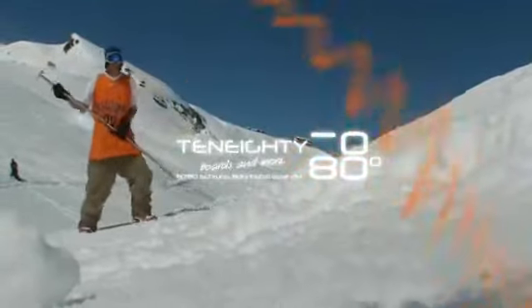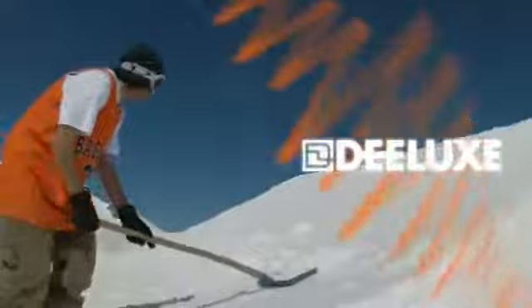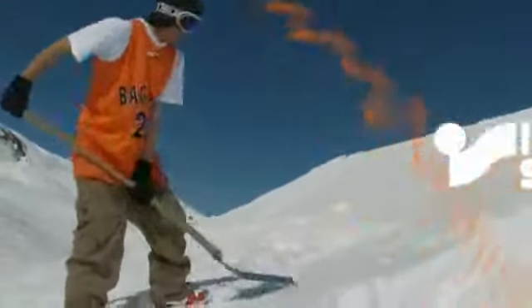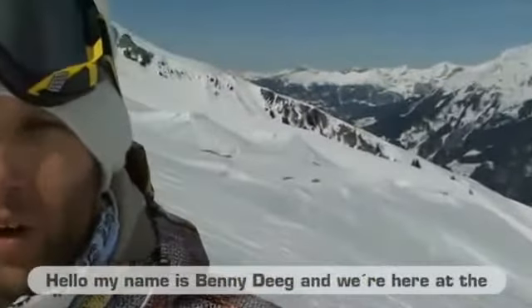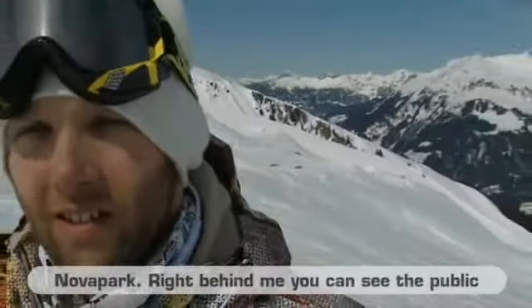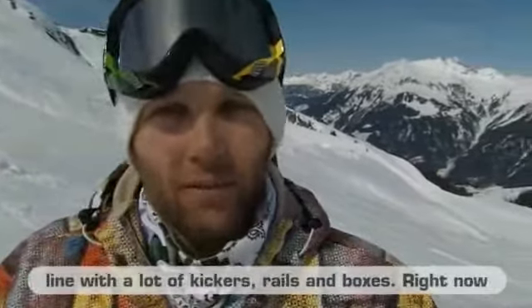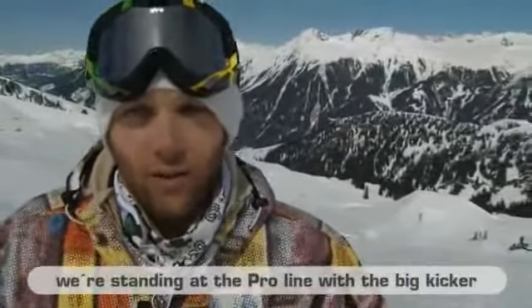I'm Benny Degg, we're here in Montafon, in Nova Park. Behind me is the big public line with different rails and a few kickers, and we're currently on the pro line with the big kicker, and with a few other guys.